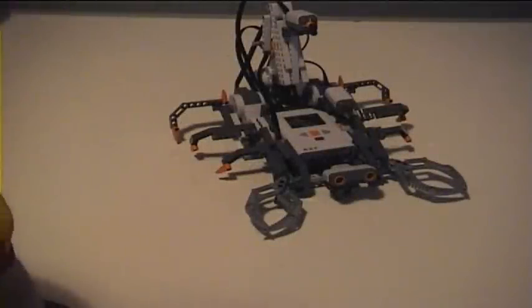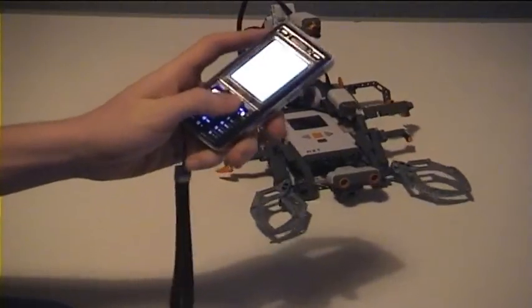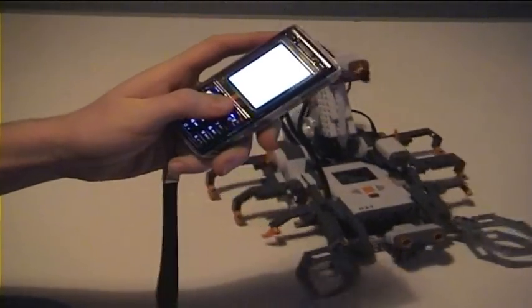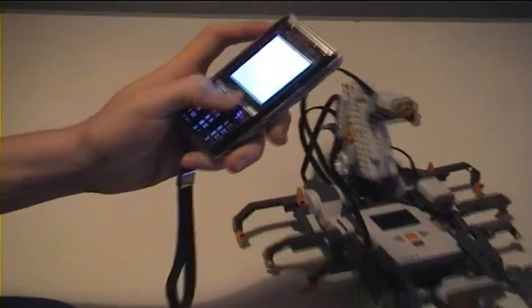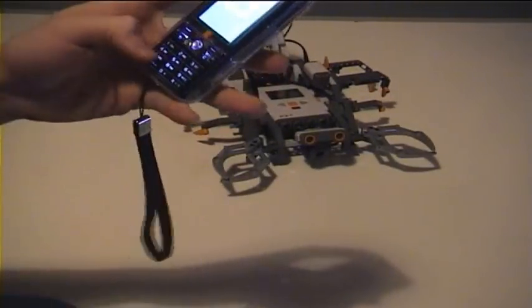The cool thing about the LEGO Mindstorm NXT is that you can control it using your mobile phone. You can make it go backwards, control speeds, and stop it.